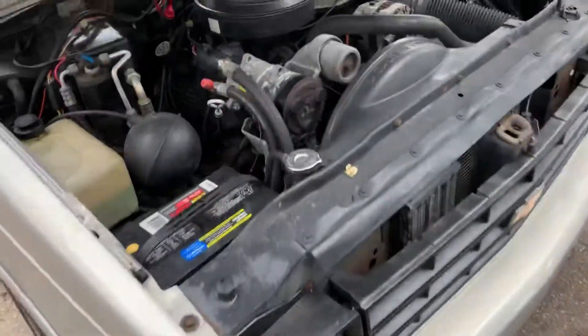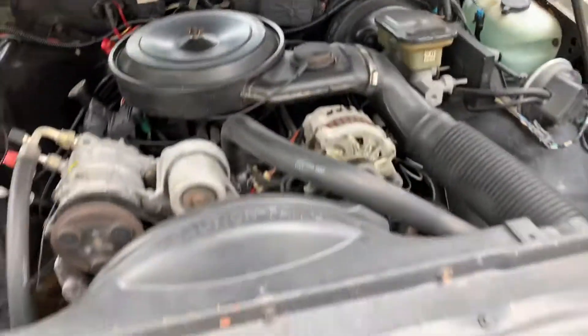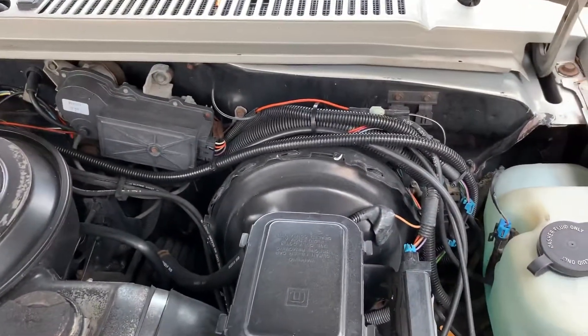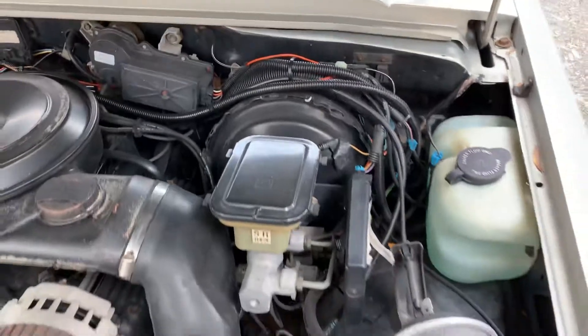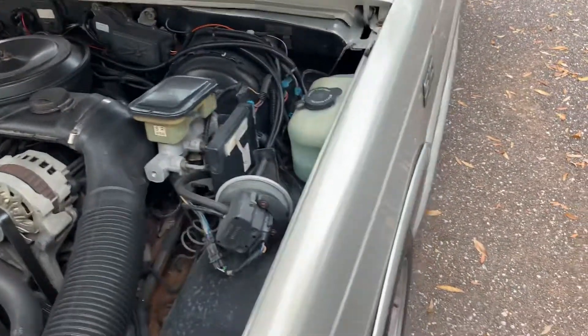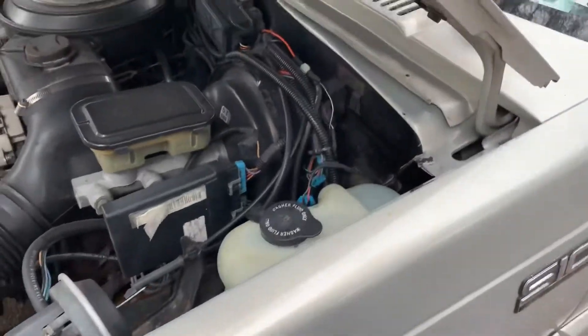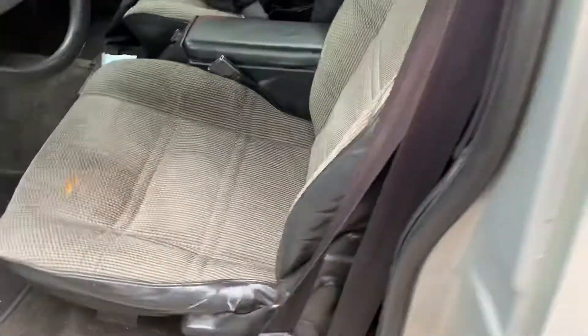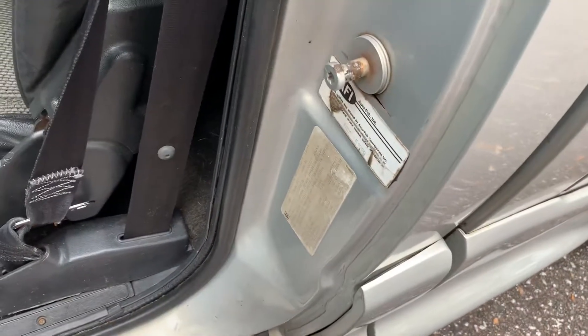As some people would know, how you tell a Cameo is there's an RPO code in the glove box — I believe it's 5B4 or something like that. But the main pieces are the chalk mark on the inside of the engine and then this AFI sticker here, which tells you when it was actually built.